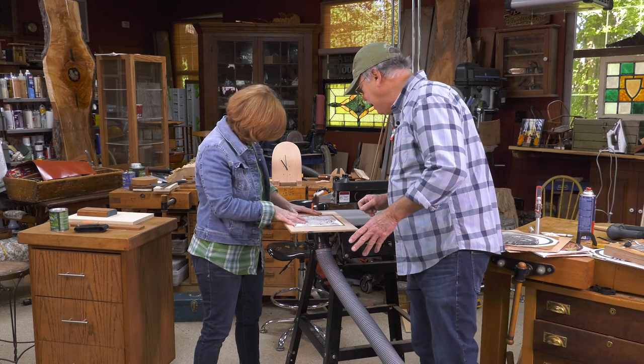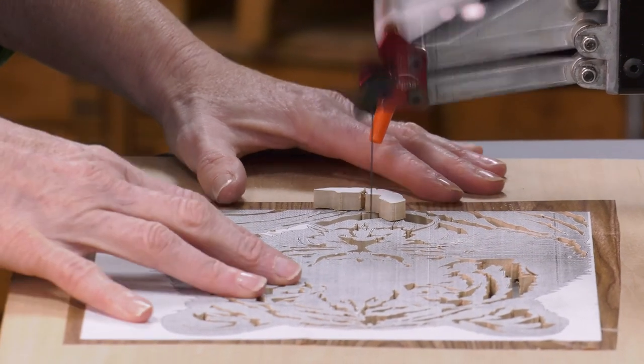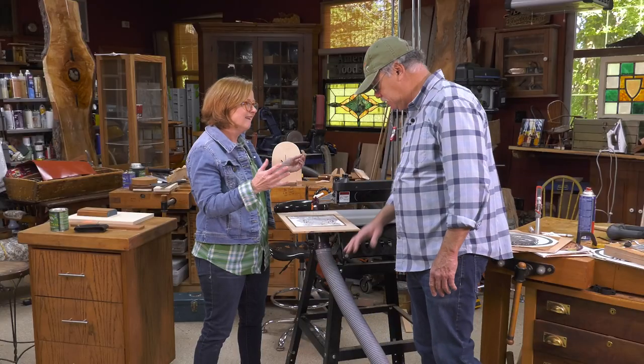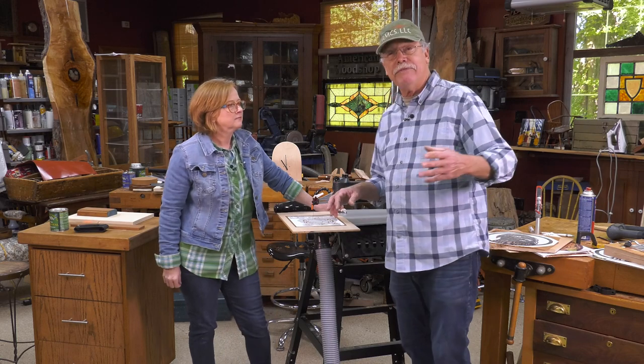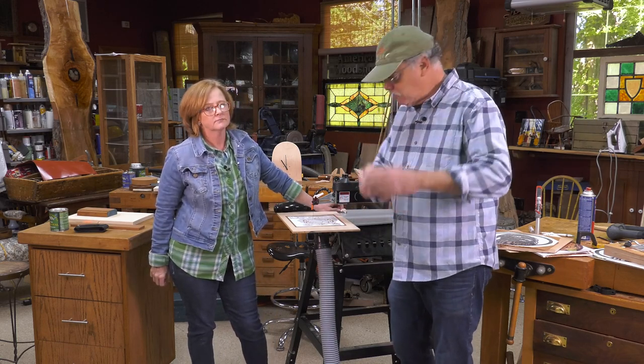Webextra show number 3005. Susie is just finishing a cut — there we go, it popped out. Dust collection on demand: people don't think about it, but the scroll saw creates a lot of fine dust, and it's really good to wear a dust mask or have dust collection running.